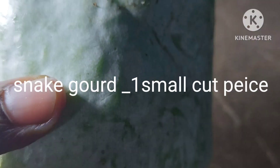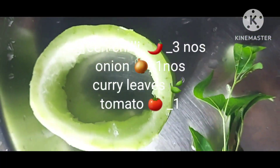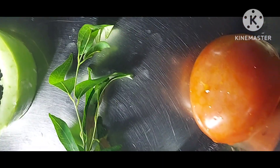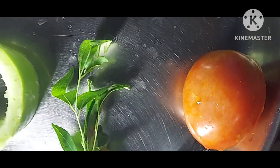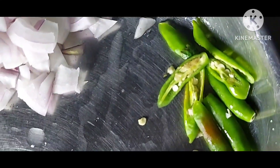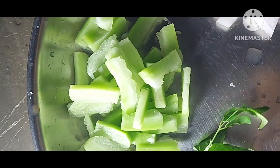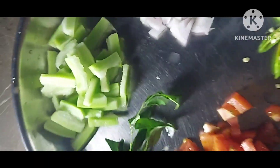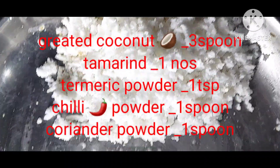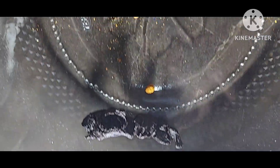Vegetables needed: snake gourd, one small size, peel it then cut it. 1 onion, 3 green chili, curry leaves. 1 medium size tomato, cut it into small pieces. All the vegetables are ready.